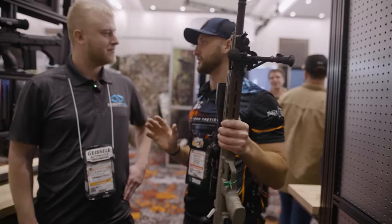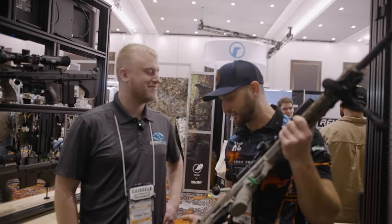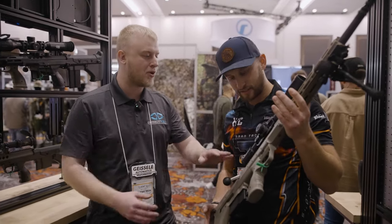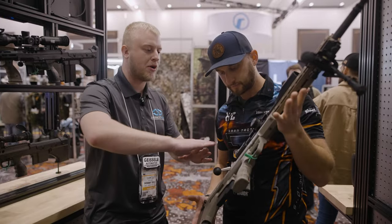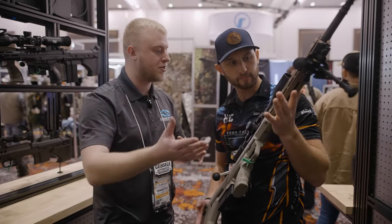I recently went down a Desert Tech rabbit hole. I was watching some insanely long-range shots with these guns. It's insane what you can do with these. They're all accurized right out of the chassis. Once you get the barrels in, you can remove your barrel and put it back in and it'll return to zero, no issue.